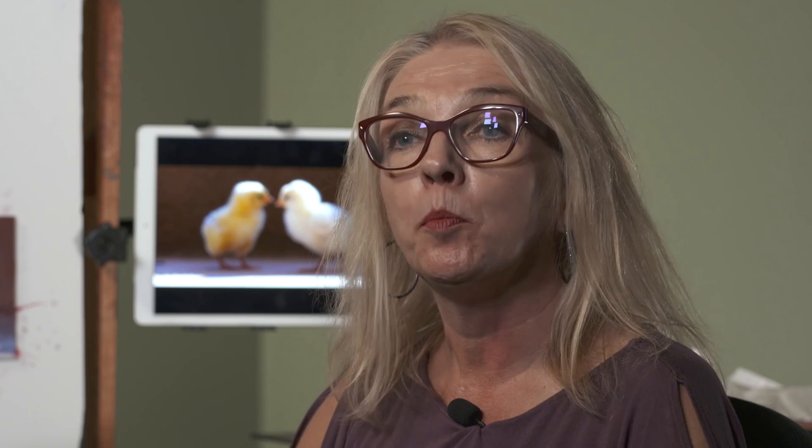Number five is placement of your subject and composition. We work on deciding how we're going to lay out our subject and making sure we're actually putting the drawing where we want it, instead of just where it ends up.